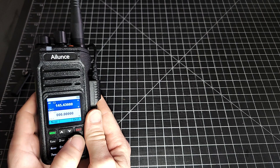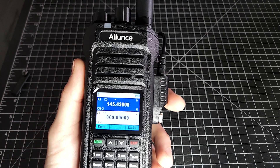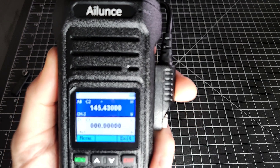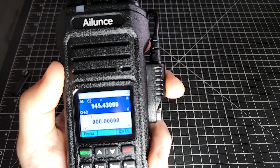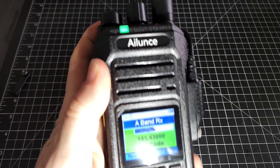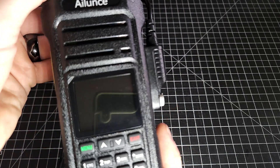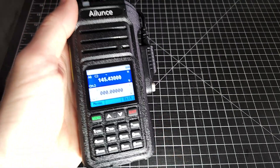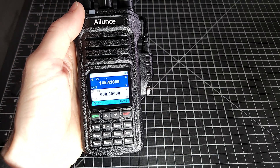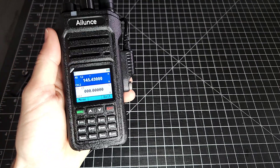Then we'll do a test to make sure the tone and everything is set up correctly. This is Victor Alpha 7 Delta Delta Uniform, testing. It is receiving — it is absolutely working. That is how you program with the software using the programming cable. Very, very straightforward.